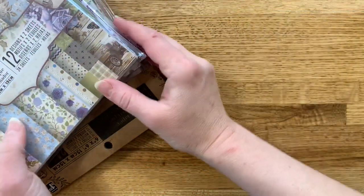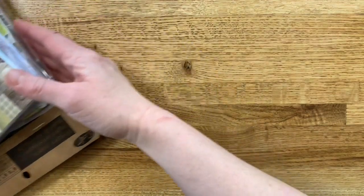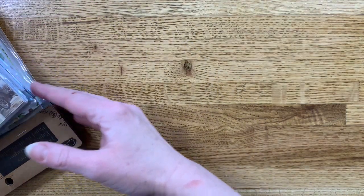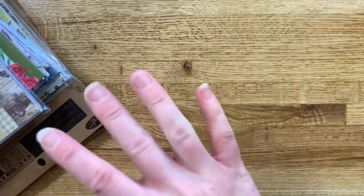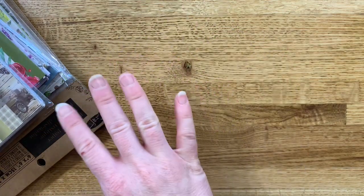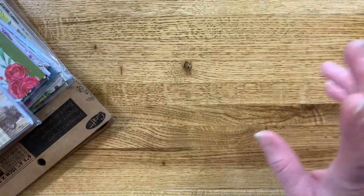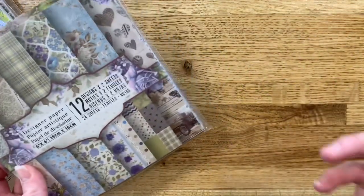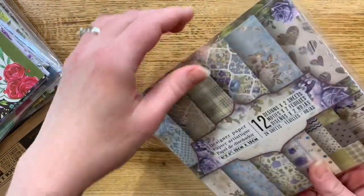Hi everyone! I wanted to pop in really quick and show you some papers that I picked up from the Dollarama. The Dollarama is a dollar store here in Canada and their prices vary from $1.25 to $4, but they have amazing stuff. These paper packs were actually only $1.25 each. I wanted to show them to you guys.